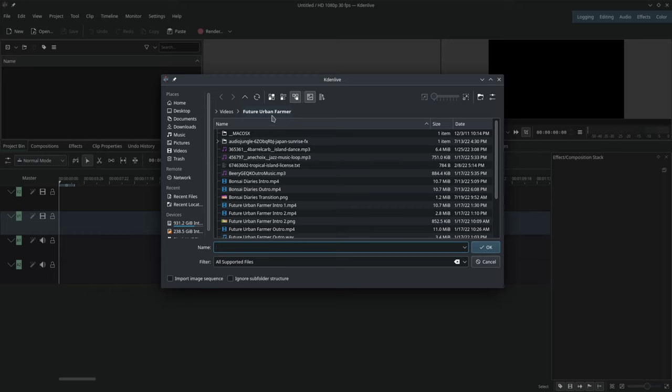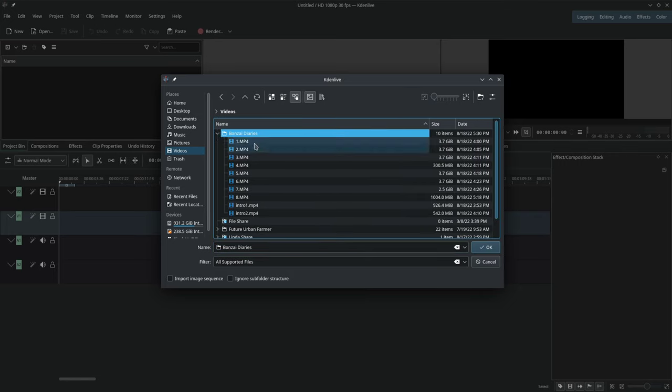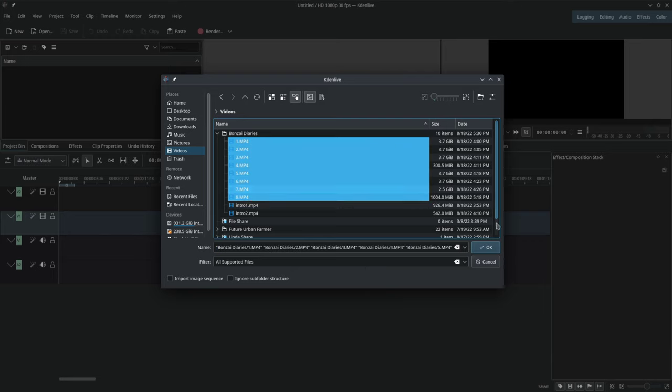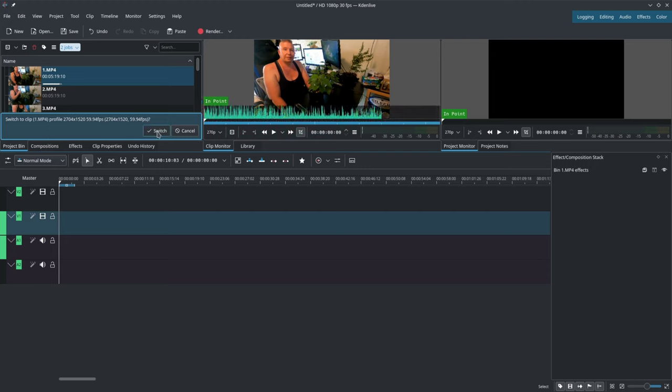We're in the Future Urban Farmer folder, so we go back out to videos and we'll see Bonsai Diaries. We'll just expand that. In the case of these particular videos there are two types. There's the GoPro footage, which are numbered one through eight. I'm going to import those first. You'll see them loading up. KDenLive automatically detects the resolution and asks if I want to switch to that resolution — yes, we'll switch.